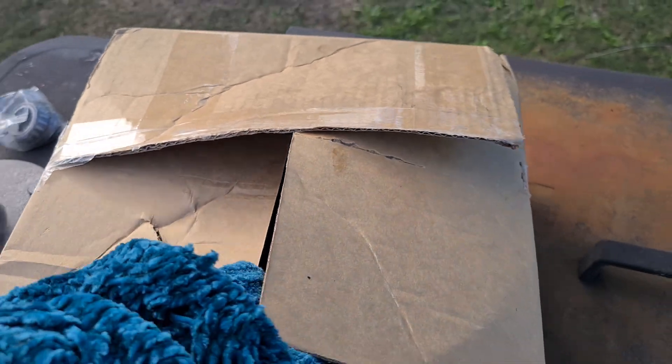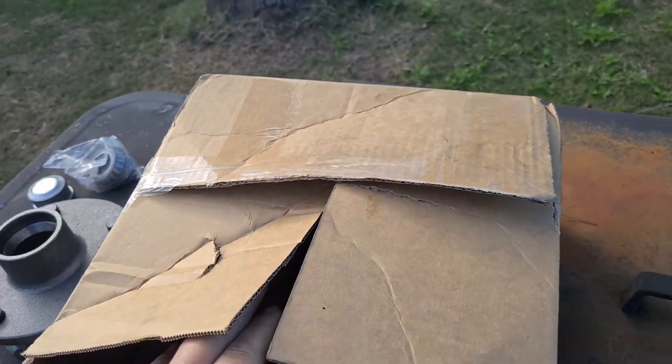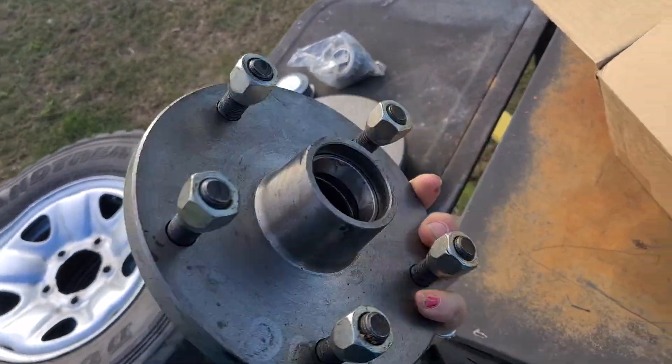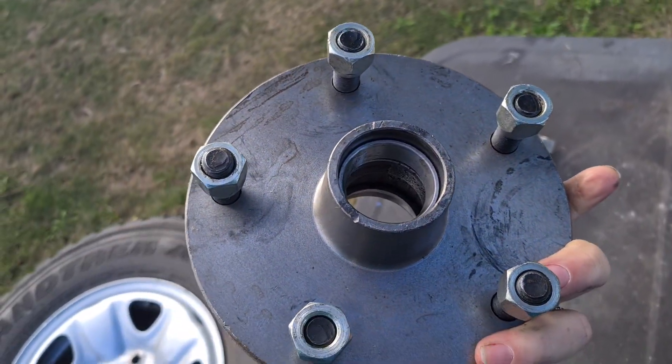Supposedly they come with a cup as well. There's a box there — look at that. They even come with nuts. Beautiful.